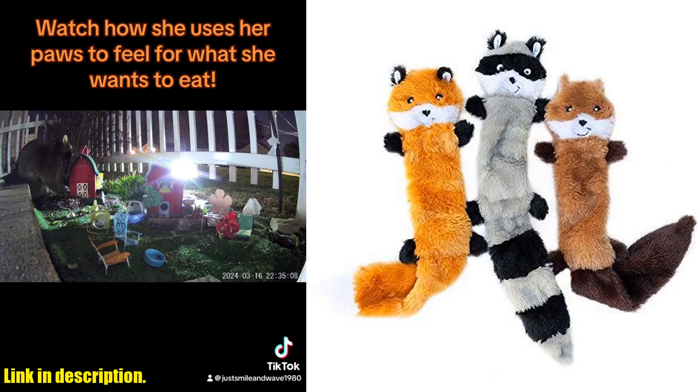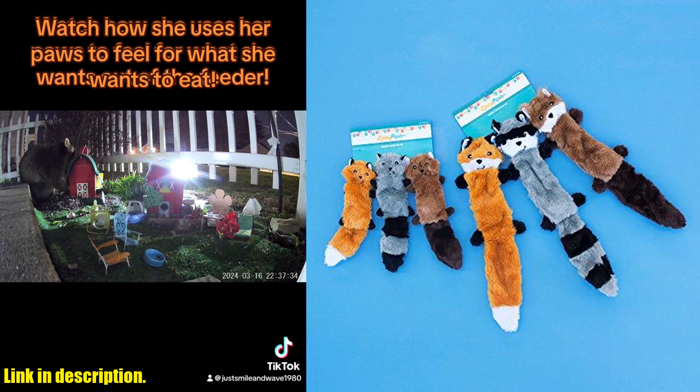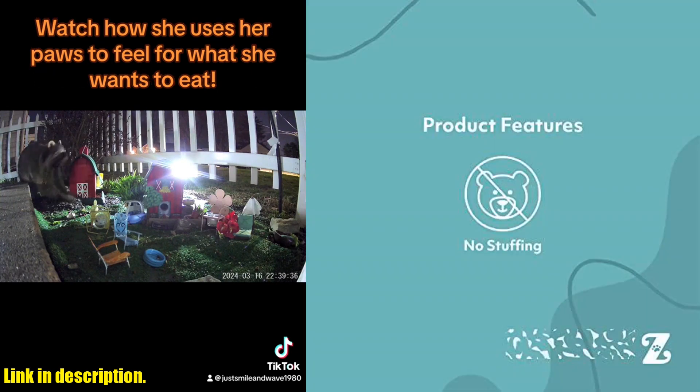What makes these toys so special? Well, for starters, they're stuffing-free squeaky dog toys, which means no more cleaning up shredded stuffing mess. Your furry friend will have hours of fun with these lovable woodland creatures — Fox, Raccoon, and Squirrel. Not only are these flat toys perfect for small and medium dogs, but each toy has three independent zones with high-quality round squeakers to keep your pup entertained.